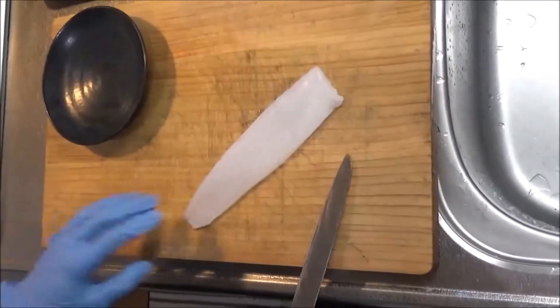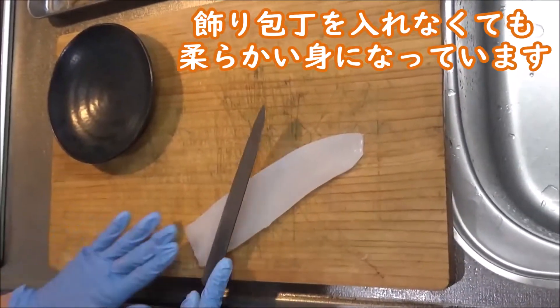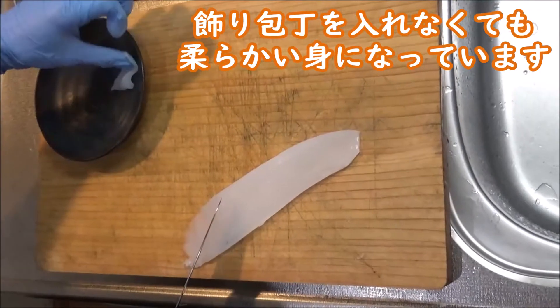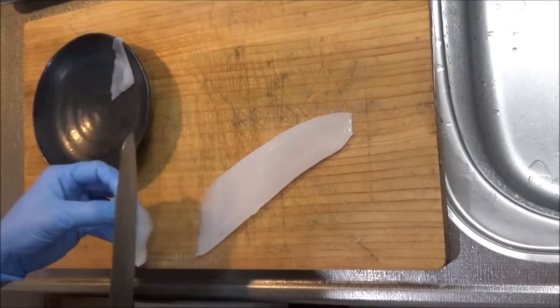アオリイカの刺身もします。ちょっと切り込みを入れておいてあげます。柔らかいイカなので、薄皮をむいて、糸作りみたいじゃなくて、普通のスライスで比べてみようと思います。